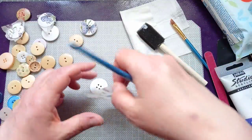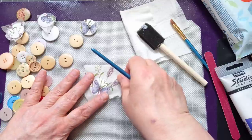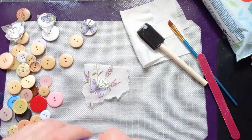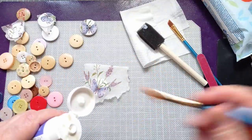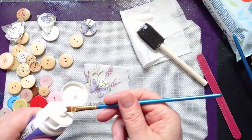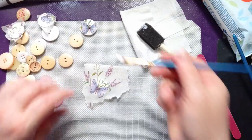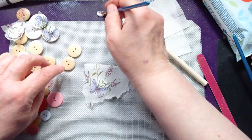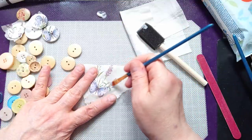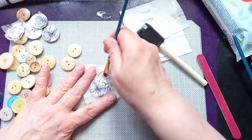I'm going to do the decoupage in a la Fiona — I'm going to call it. It's the way that Miss Paintalot, Fiona, does her napkin decoupage. She doesn't put any glue or medium underneath; she does it on the top. I'm just going to grab a blob — I'll put a blob on my mat. I'm using my purple messy mat and I'm just going to go over from the centre to the outside with my matte gel medium.